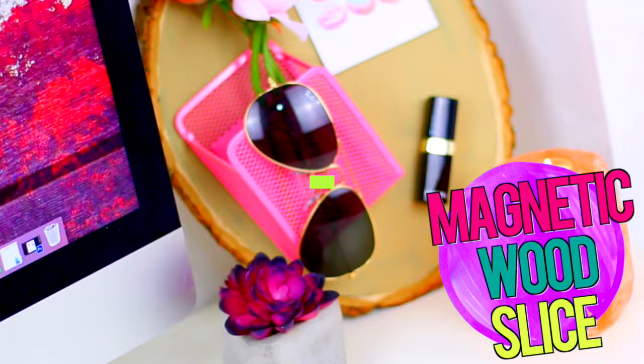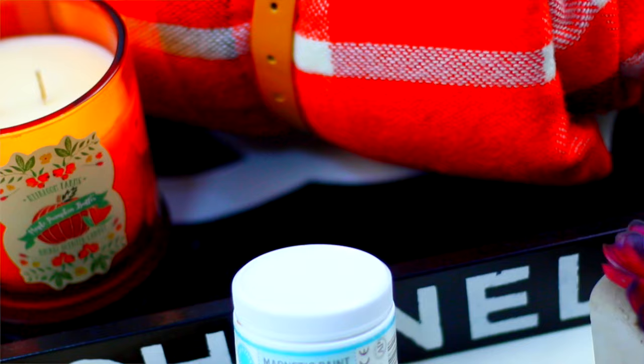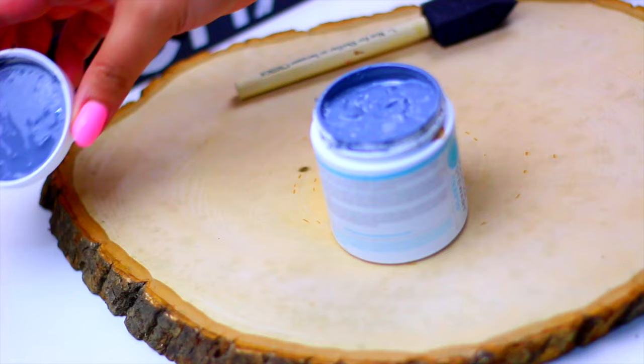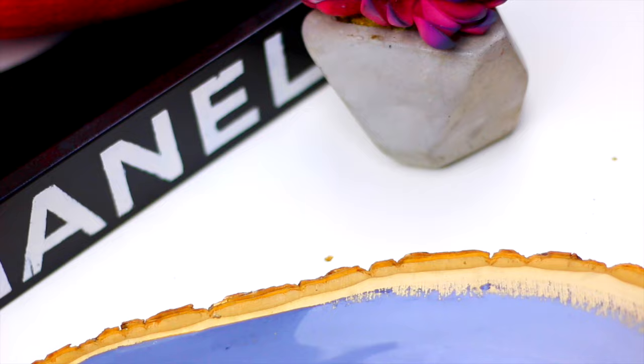Next we are going to make this magnetic wood slice. I know everyone uses this wood slice, but today we are going to skip the chalkboard paint that everyone uses and we are going to use magnetic paint instead. This paint is super cool and it only comes in grey because it's not supposed to be used on its own — it's more like a base. Apply 2 or 3 coats and let dry for 1 hour in between coats, then let fully dry for 24 hours.